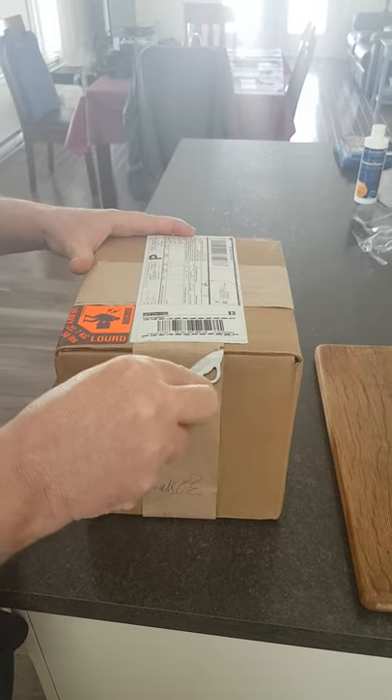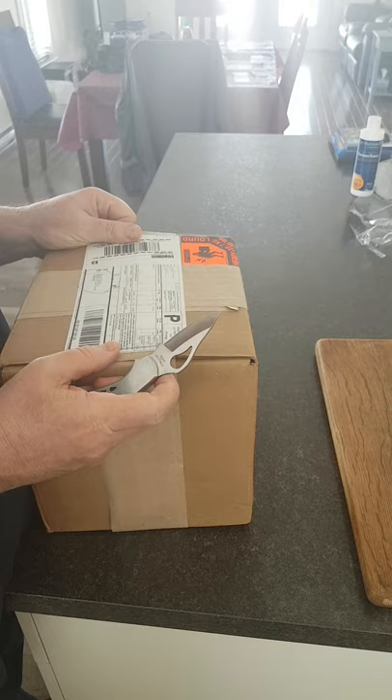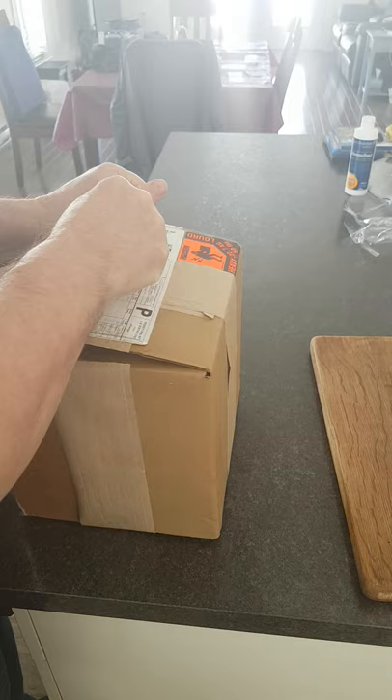So this is, I think, the Proven Industries Trailer Hitch Lock. We're going to see if it's it though.